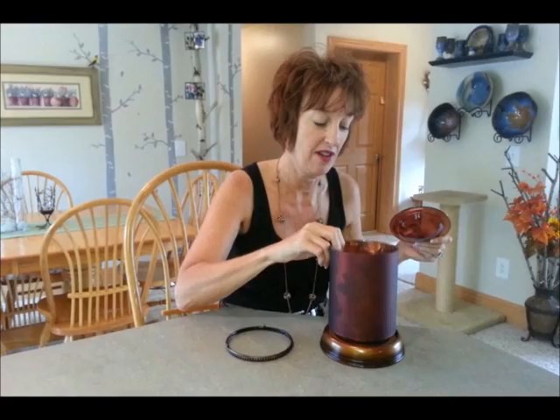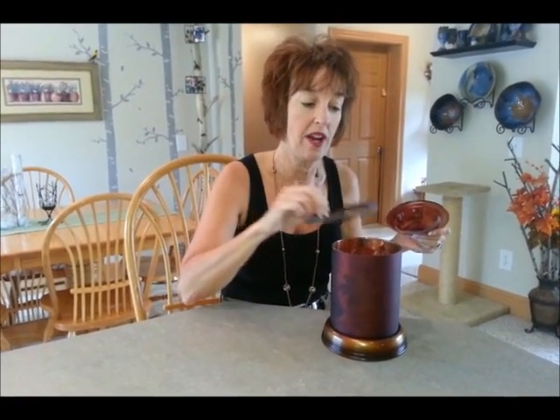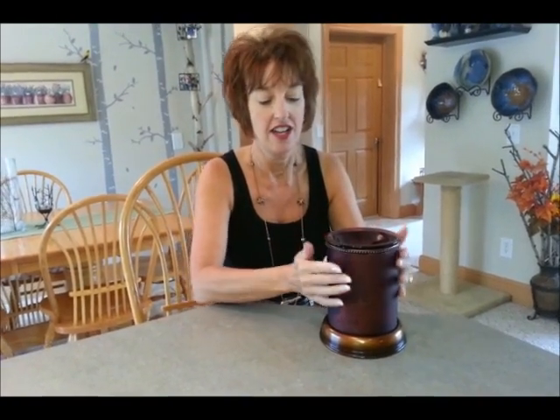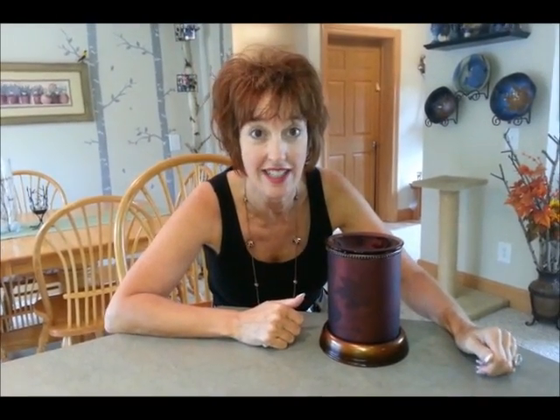See? Fits right over here. A little ring or trivet sits on here, and a little dish sits on there. Now that's a beautiful warmer just like it is.